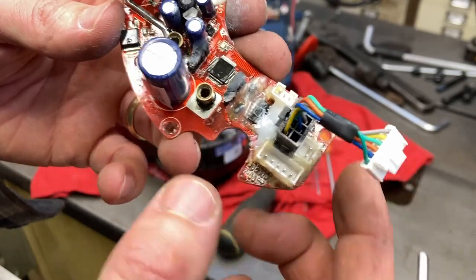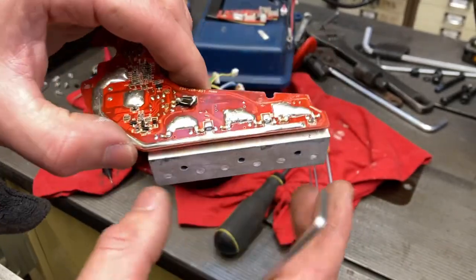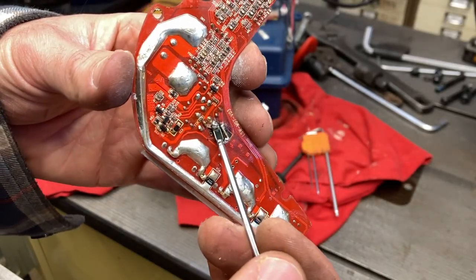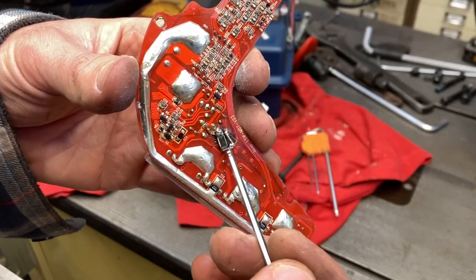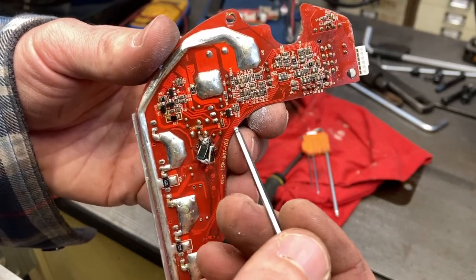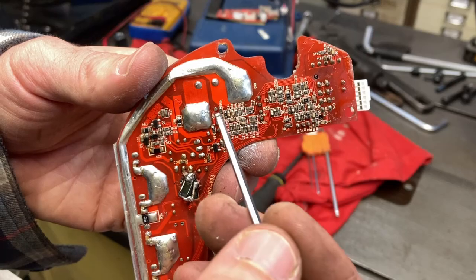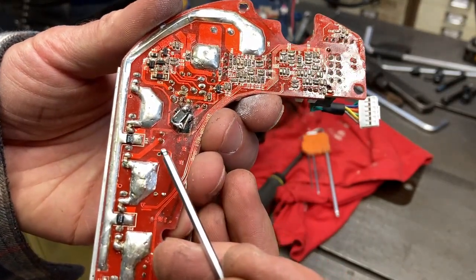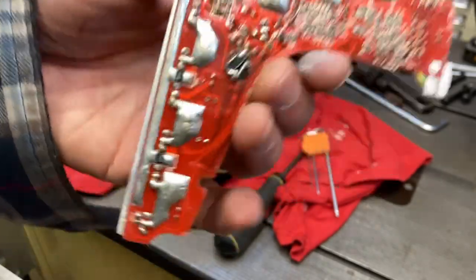So if you know where I could get one of these boards, hit me up. If you know what this fellow is — whether it's a resistor or some kind of fuse — the traces aren't as small as the tiny ones but they're not massive fat traces, so they're not carrying major power. Let me know what you think, it'd be a big help to me.